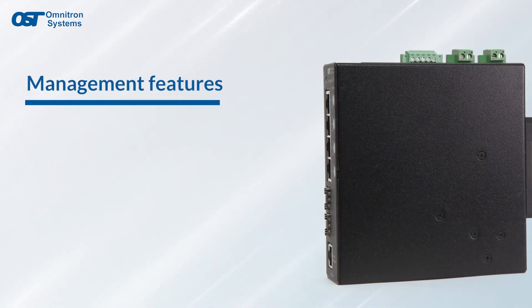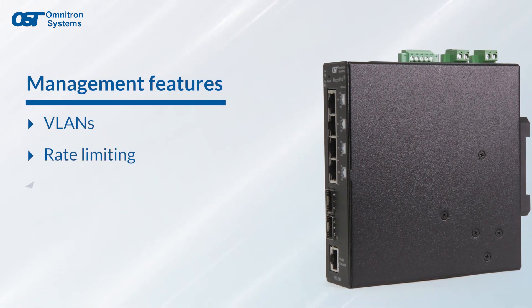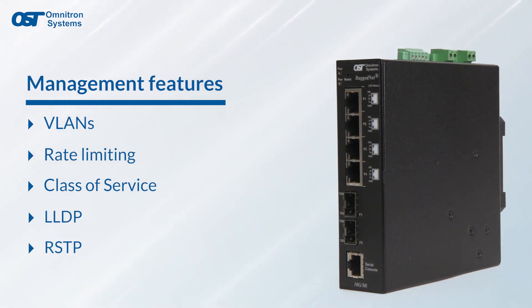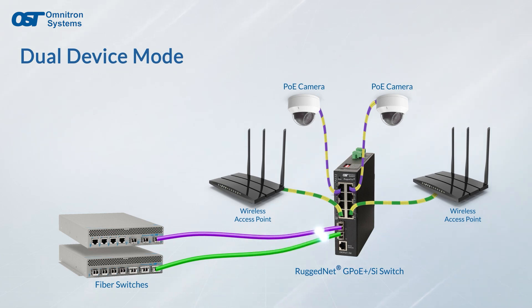The management allows for advanced features such as VLANs, rate limiting, class of service, link layer discovery protocol, and rapid spanning tree protocol. Both managed and unmanaged switches can be configured for dual device mode, which enables the RuggedNet to operate as two independent isolated Ethernet switches.